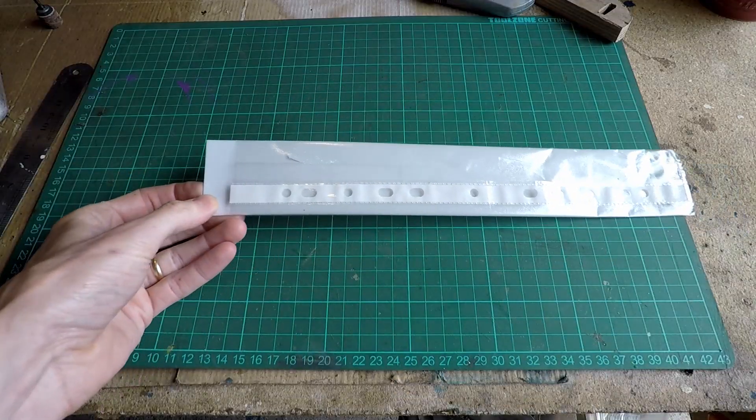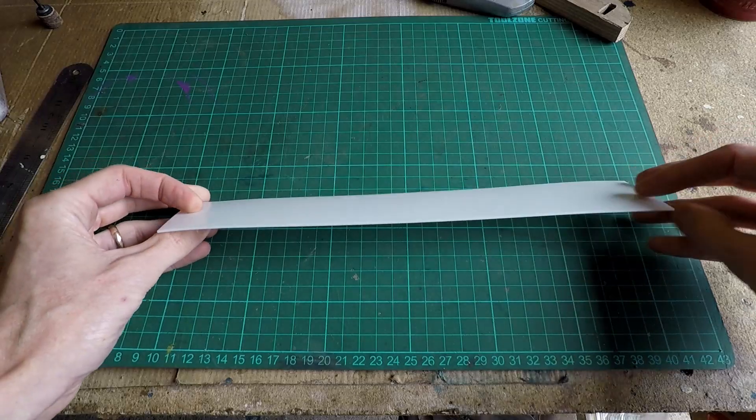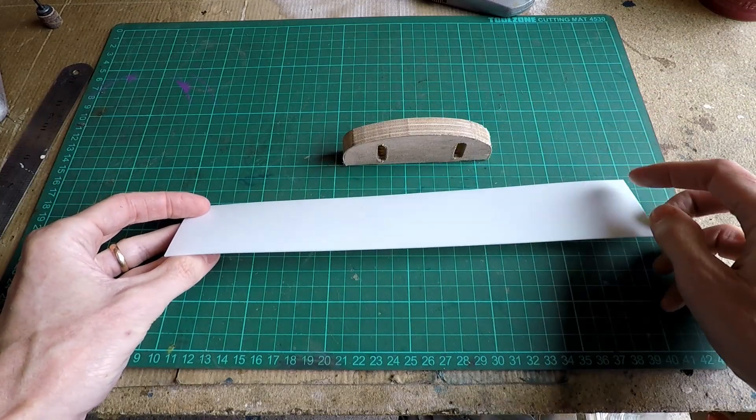The latest thing to arrive is this strip of PTFE sheet. I'm going to cut a bit off and use it to line the edge of this chain guide.